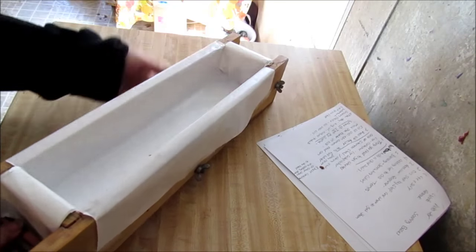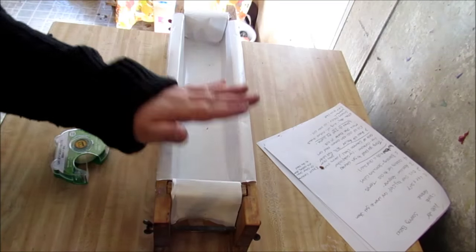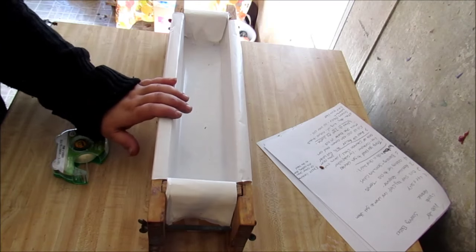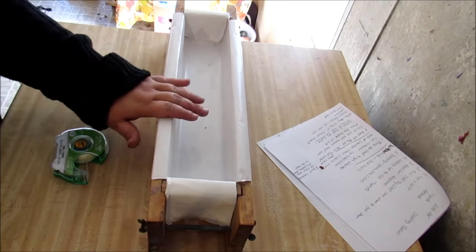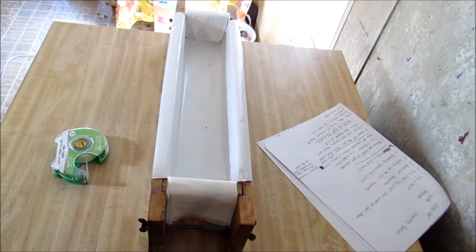Our mold is lined, as you can see — it's lined all in the middle. And this is the very first step into soaping. Before you get your oils together, before you get your lye mix, before you do anything, you want to line your mold. We will go on to the next steps — be right back.